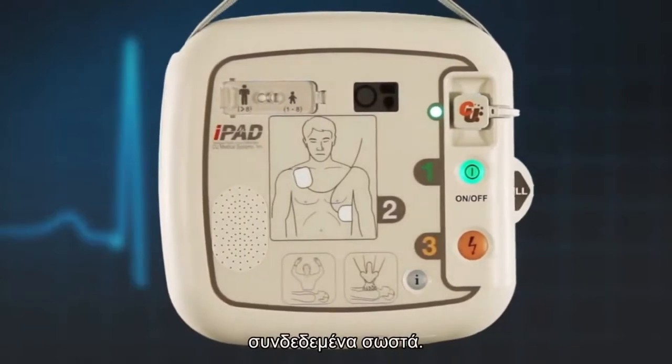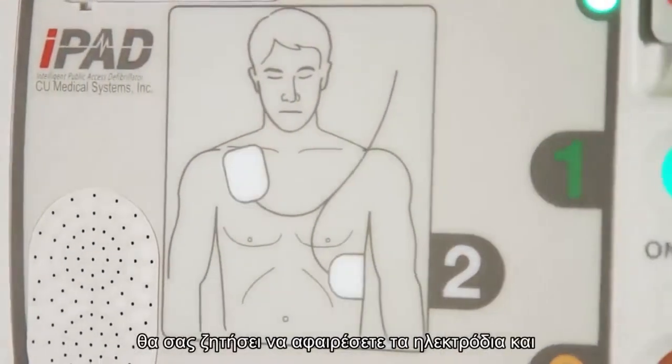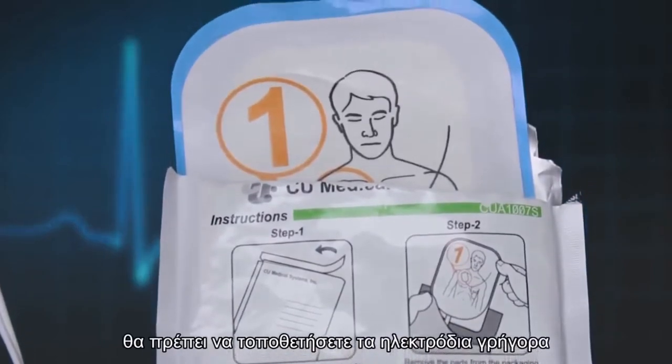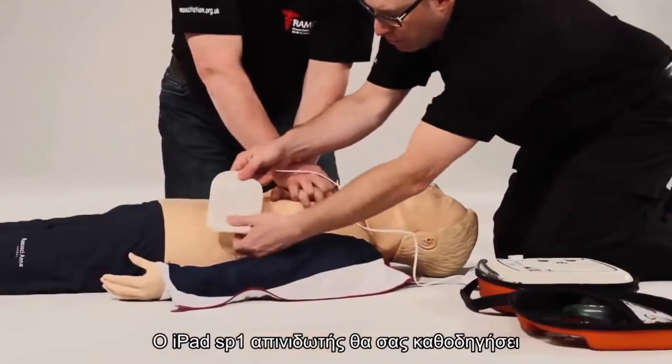The AED will then give you visual and audible prompts on what to do. Follow these instructions. The AED will prompt you to remove the pads and place the pads as shown on the pictures. Should you place the pads at a pace faster than the voice prompts, then the iPad SP1 AED will catch up with you.